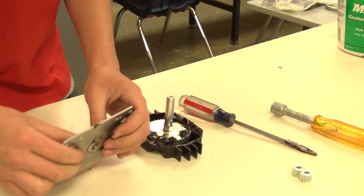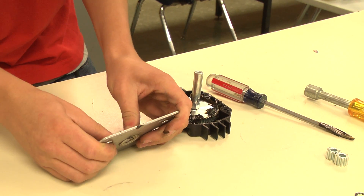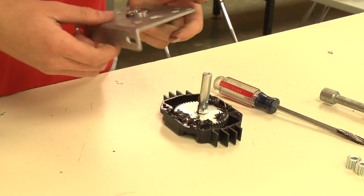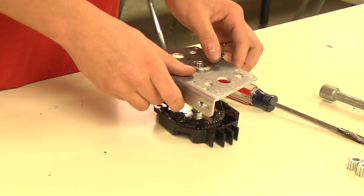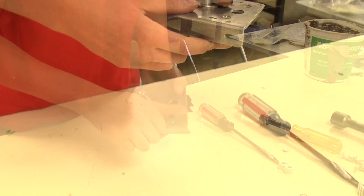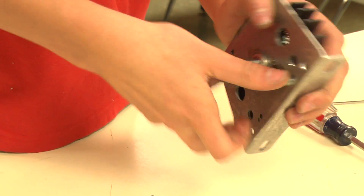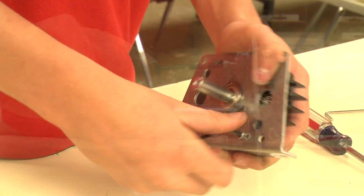Now take the flanged aluminum plate and press the ½-inch bearing in, ensuring that the bearing's flange is on the same side as the plate's flange. Now take the plate with the bearing and slide it over the output shaft, then align the plastic housing with the plate. Now take the nuts, placing them on the back of the housing, and tighten the bolts into them.